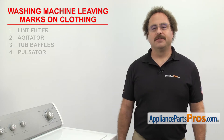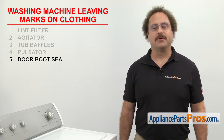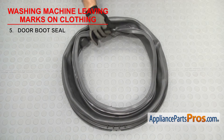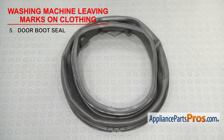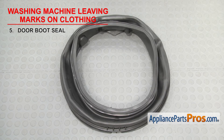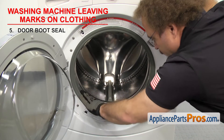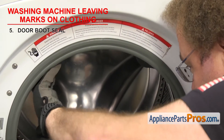If you have a front load washer, then the last thing to check is the door boot seal. It provides a water-tight seal between the outer tub and the front panel. Door boot seals are made of rubber and are secured to the outer tub and front panel with clamps. It's rare for this to happen, but if the rubber is getting old and starting to deteriorate, it could be marking your clothing. To access the door boot seal, all you have to do is open up the door and inspect it. If you see that the rubber is starting to break down, you'll need to replace it.